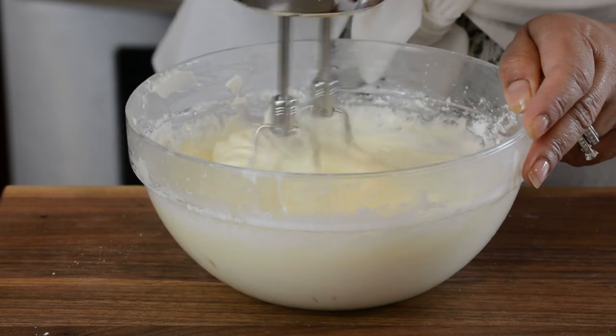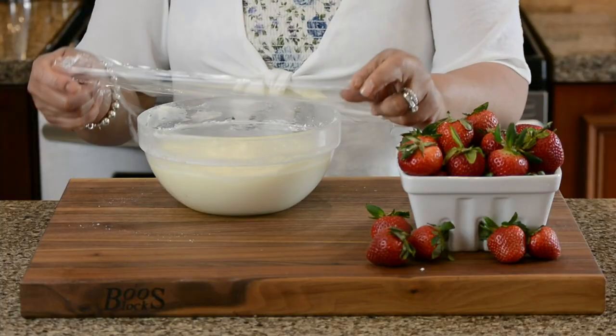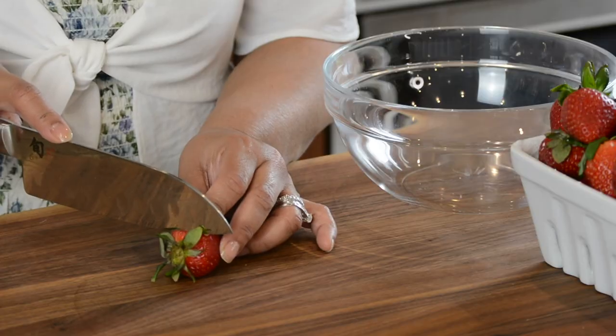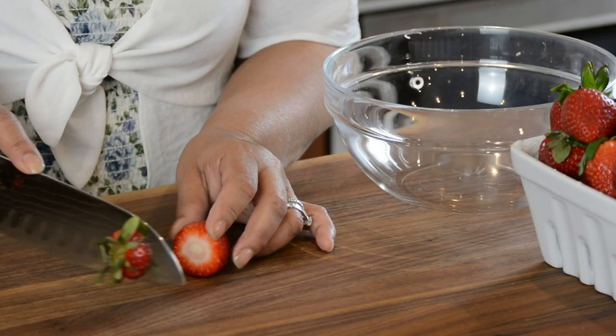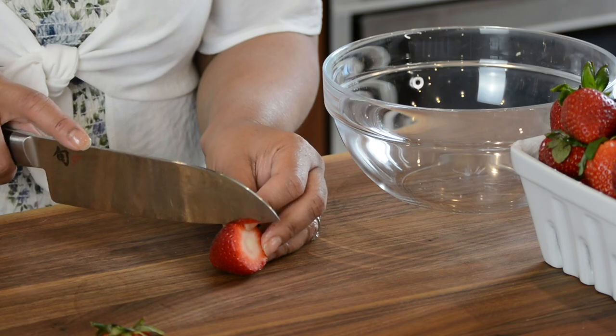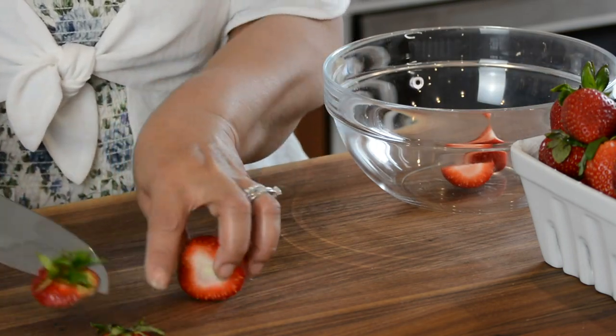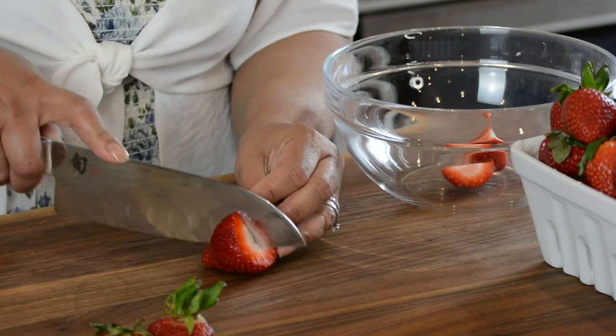I'm putting plastic wrap on this and popping it into the refrigerator so the butter and cheese get a chance to set. These strawberries are medium-sized so I'm cutting them in half, but if you have bigger ones you can quarter them. You can even go with a combination of halves and quarters — it might look very pretty.